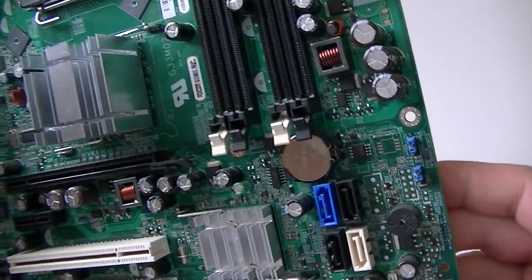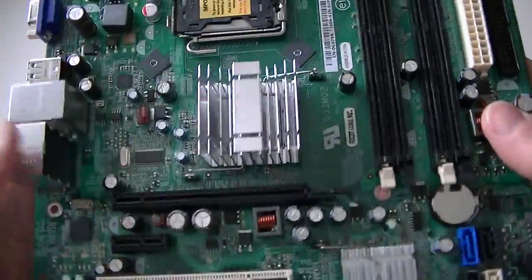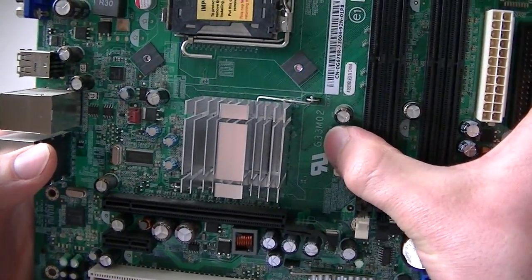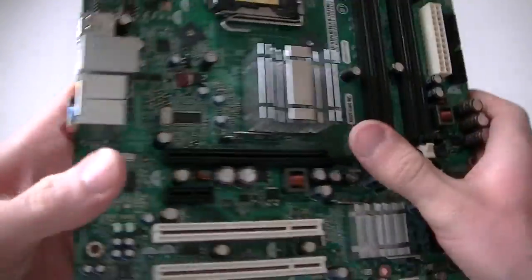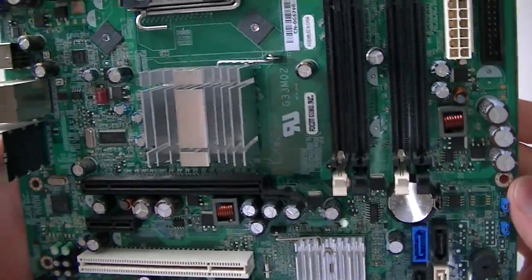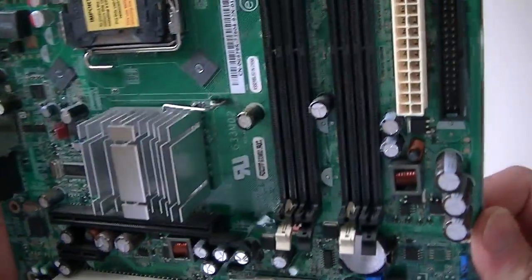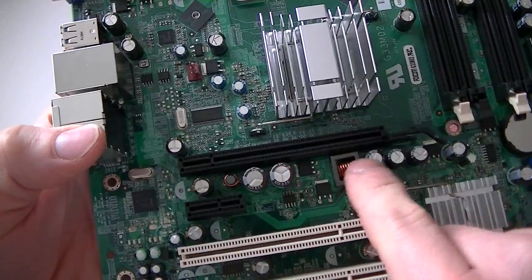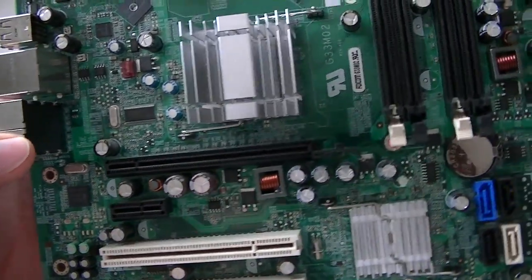So that's going to be it here, guys — socket 775, Dell desktop. This motherboard will not support quad core. There's a different model, the G33M03, that does. This is the 02, so it doesn't. It's a micro ATX motherboard. It does support Windows 7, you can do Linux on it, and you could probably install Windows 10 on it but you'd just need a different video card installed through the PCI Express x16 slot.